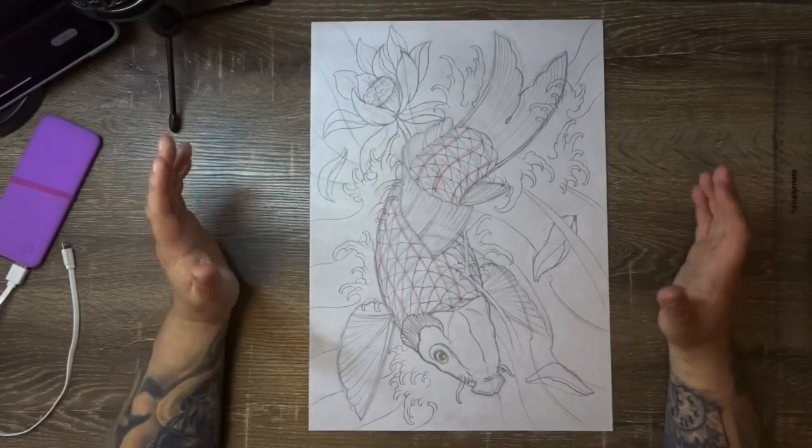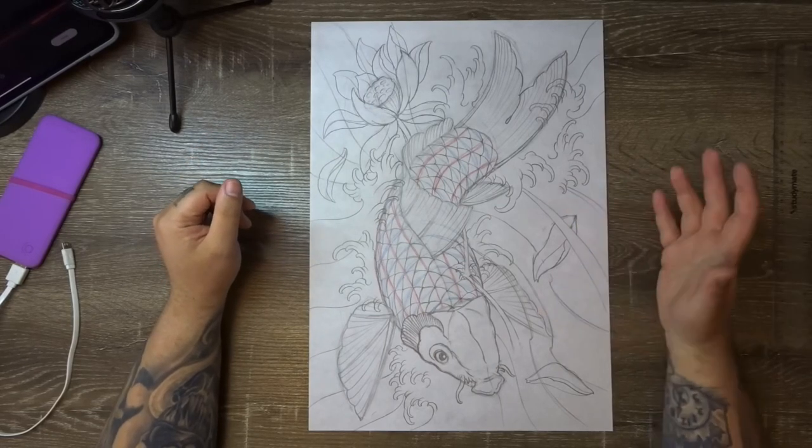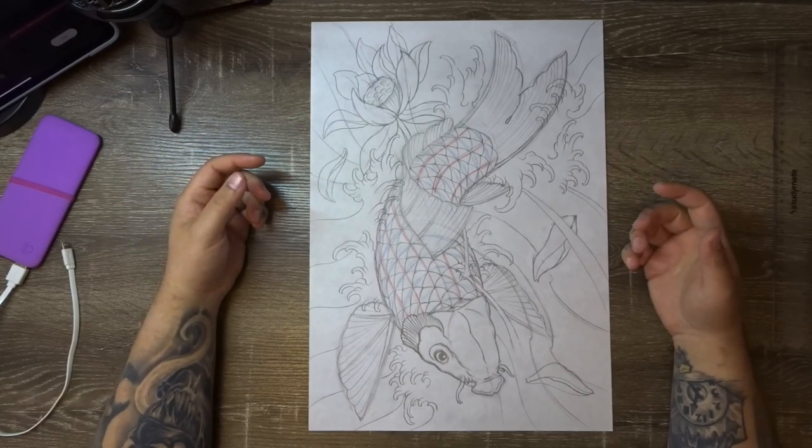Let's jump into today's video into the overhead. Okay guys, welcome back to the table. We are at phase three. In today's video, we're going to be lining our drawing, transferring it onto the correct paper for painting, and then we're going to start laying in our black shading.